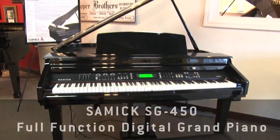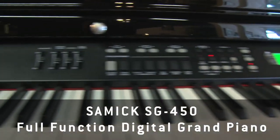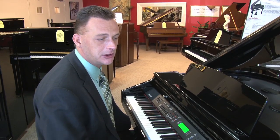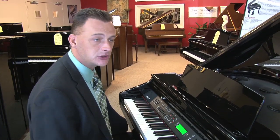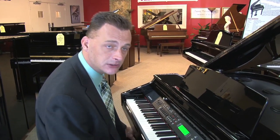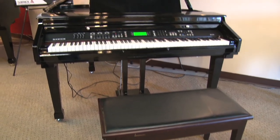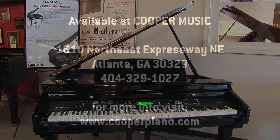A lot of fun can be had whether you're a professional or just a beginner playing in your living room for your own enjoyment. What we really like about this piece is the price point. Full function digital grands in the area are usually upwards of ten thousand dollars, and depending on the features can go up towards twenty. We sell this at fifty-two hundred dollars, and right now we've got it on sale at Cooper Music where you can get it in the mid-fours. So give us a call or come into the store and we'll show it to you. Thanks a lot and have a great day.